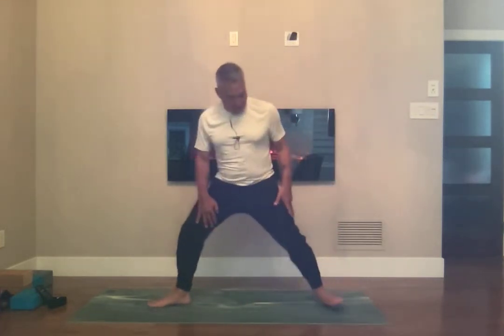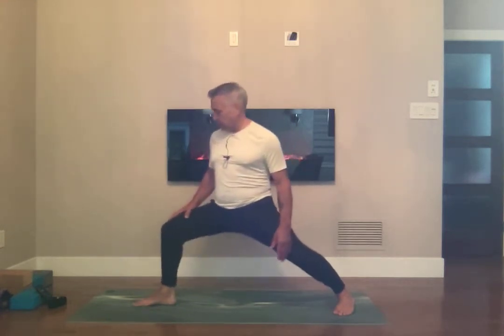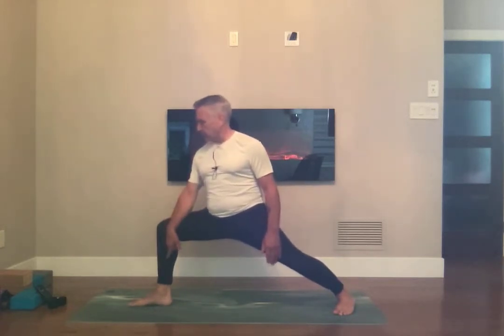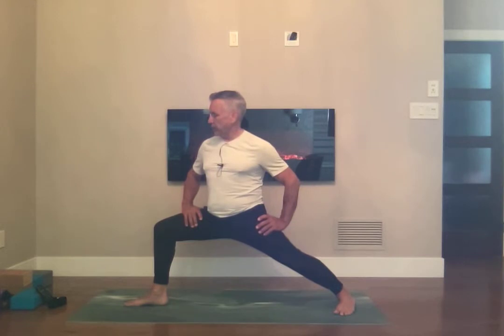Set up your footing: right foot backwards at 45 degrees, your left foot pointing straight forward, and then bend your left knee so that your left knee is on top of the left ankle and your hips are parallel to your knee. Your thigh is parallel — you could basically balance a pebble there — and extend your arms out and bring your shoulder blades together.